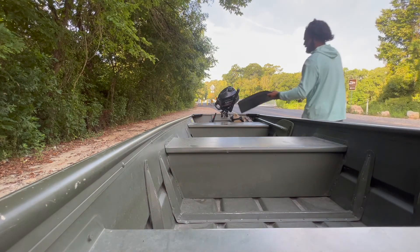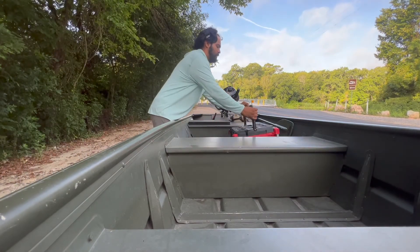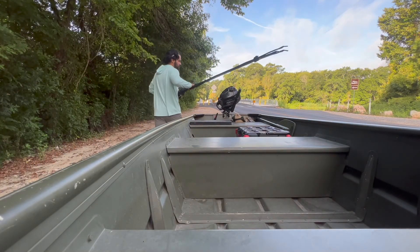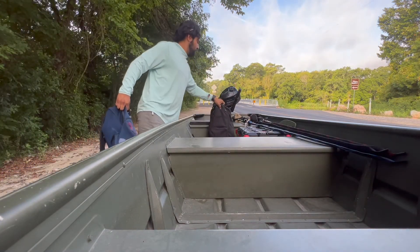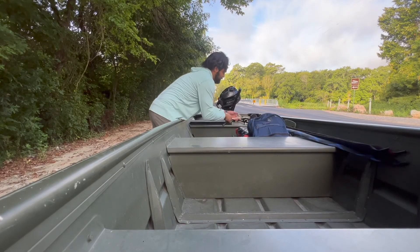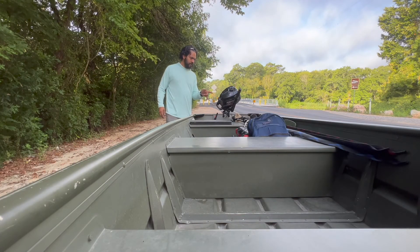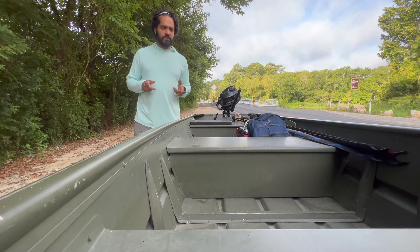Loading up the boat: got a pack for when it gets hot, an old fishing box, fishing rods, camera gear, water. I'm gonna bring a cooler but it's already getting kind of tight in here. Fishing stuff, camera stuff, gas, life jacket, anchor, more fishing stuff. I think we're ready to go.